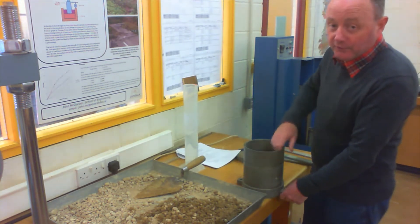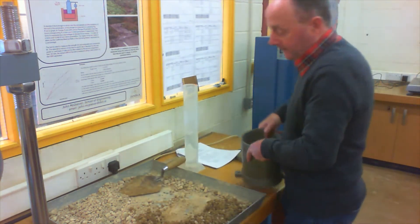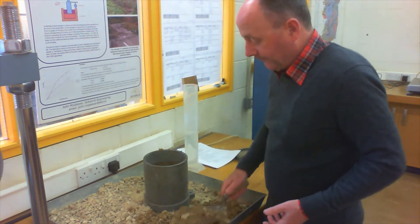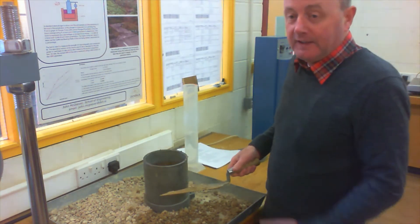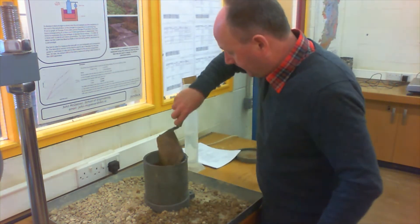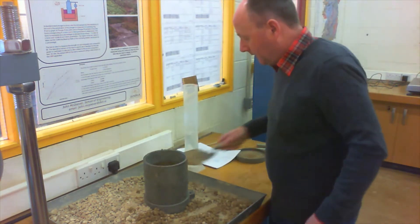This is important when you're doing tests — don't weigh it with the collar on when you're weighing the mould; the collar is just temporary. Now to prevent making too much of a mess, I'm just going to move the mould into the tray. It's a heavy mould, and I'm going to fill the mould in three layers — this is the first of three layers. The idea is to have it compacted to about one third of its height after compaction. We'll then add a second and a third layer of soil and compact it right up to the top of the mould. I normally fill it to about halfway with the loose material.